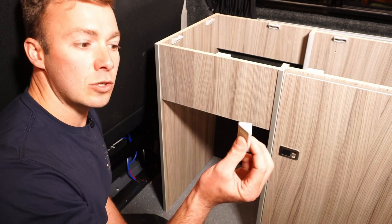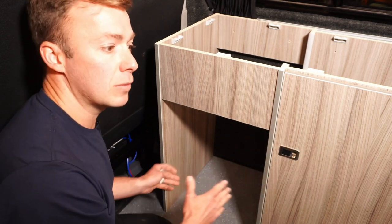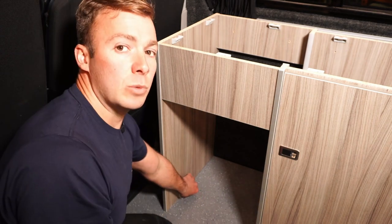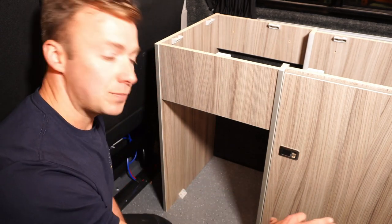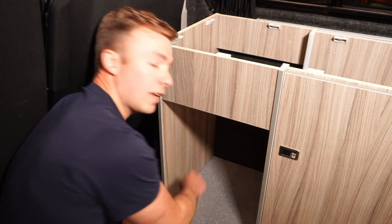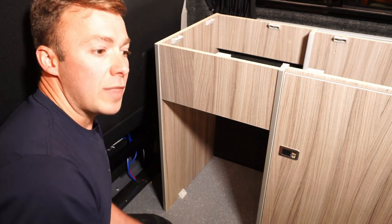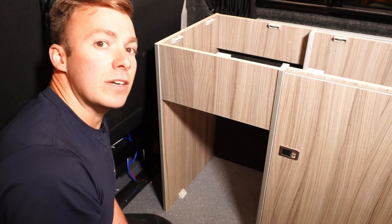Now we've got the cabinet fitted along the wall and pulled into the steels nice and tight, it's time to fit these corner blocks onto the floor to give it a bit more rigidity and strength. These can be positioned as and where you like around the base of the cabinet — you simply screw through the wall and then down into the floor. Make sure these are positioned without obstructing anything, for example the feet of the fridge.